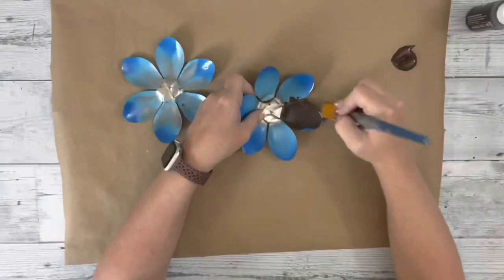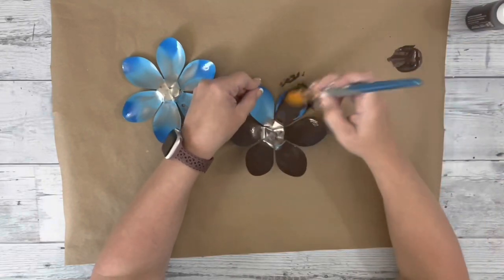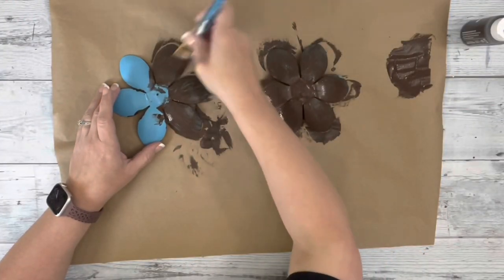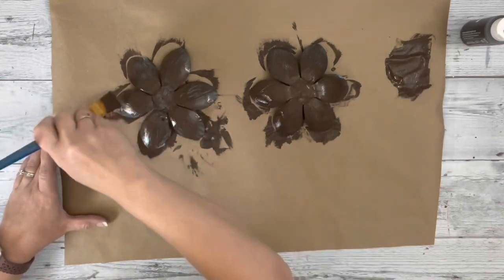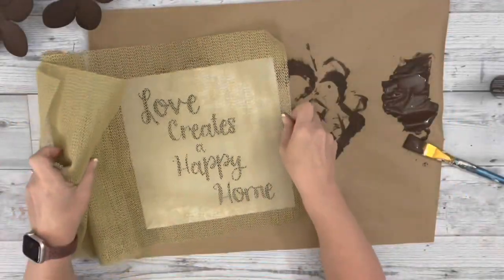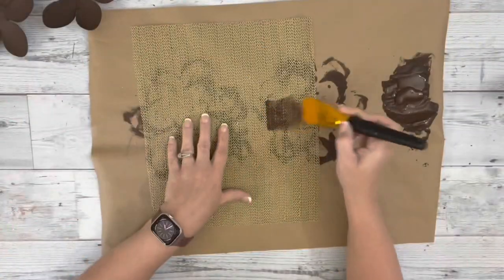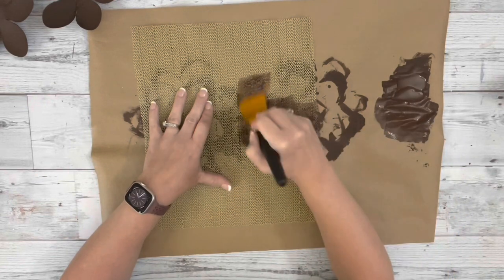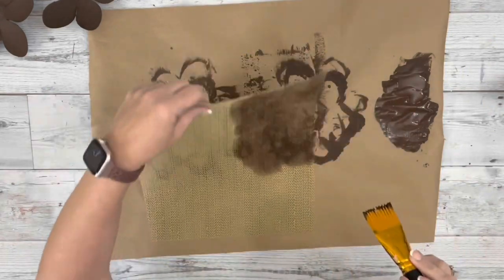Then I took them and painted both of them with burnt umber acrylic paint. I did two coats front and back. Next I took the center part of the frame from Dollar Tree and removed that to measure my shelf liner a little bit larger than it. And then I painted that both sides with burnt umber acrylic paint, just one coat.